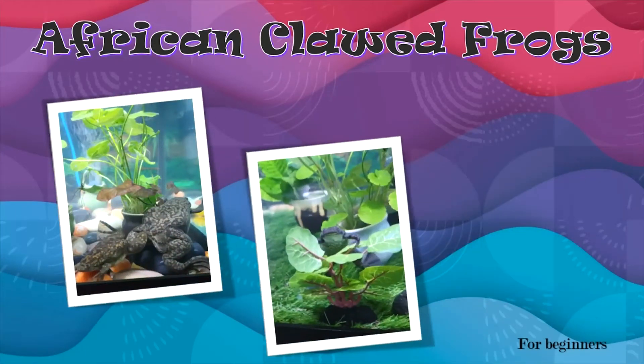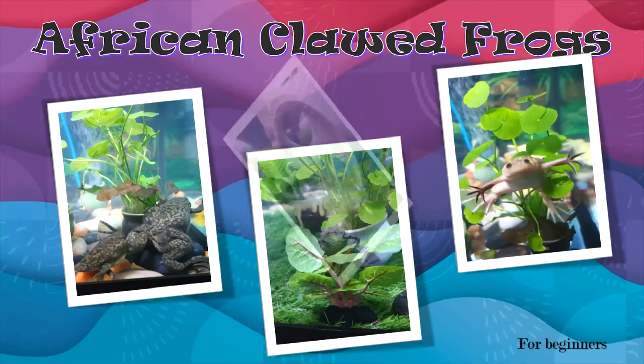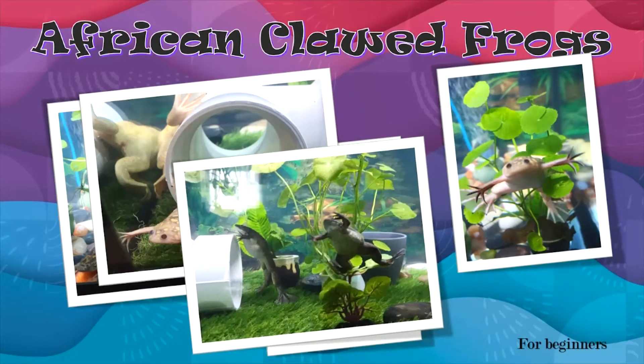Hello and thank you for joining us for another episode of African Clawed Frogs for Beginners. Today we will discuss the anatomy of the African Clawed Frog in addition to common health issues.